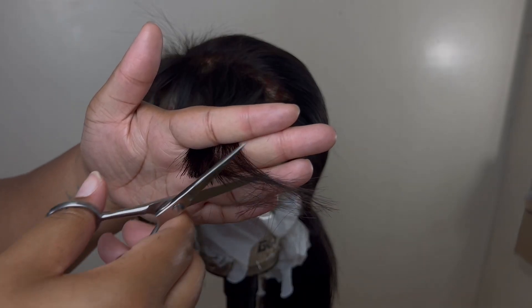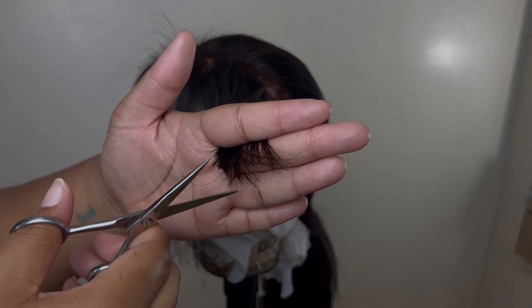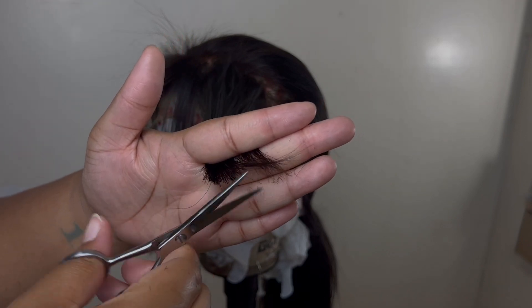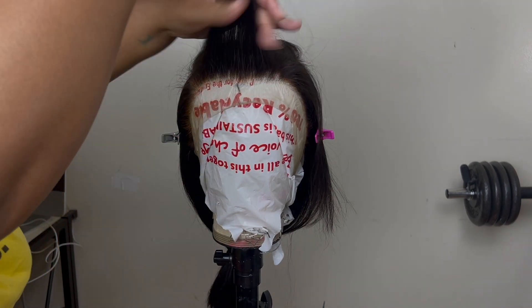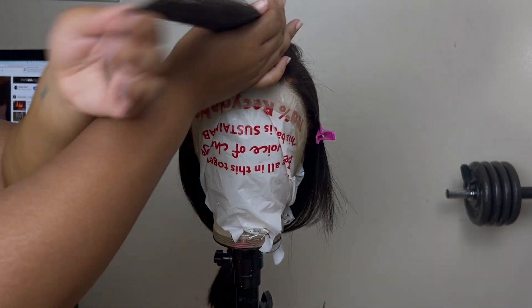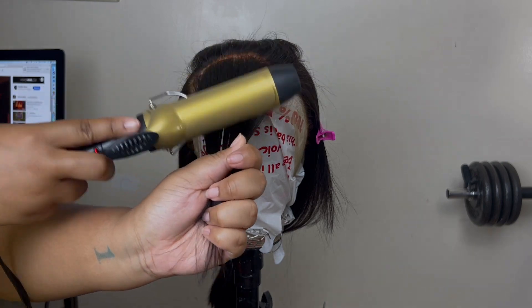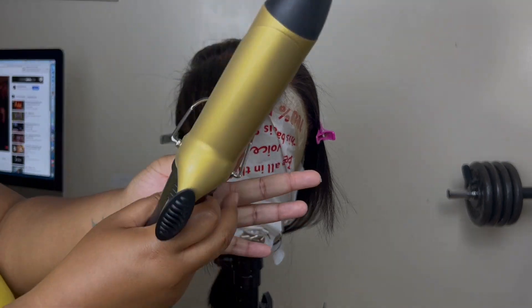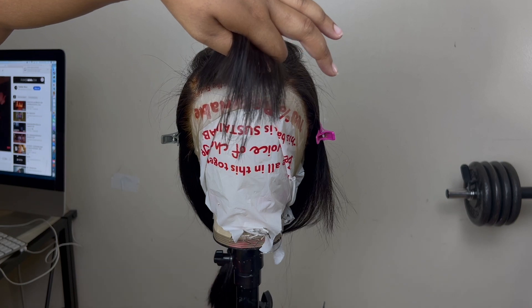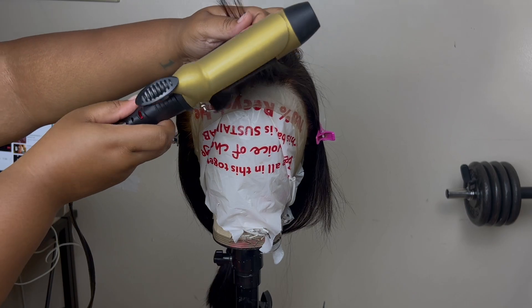We finally made it to the last piece of layering - I just did the same thing again and that's it for the layering part. But we're not done yet because now I'm getting into styling the hair, which I did the next day. I'm not going to go into details on how I curl the hair, I'm just letting you guys know that I decided to do a side part just like Cash Doll did. Stay tuned for the end results and I'll be back when everything is done.